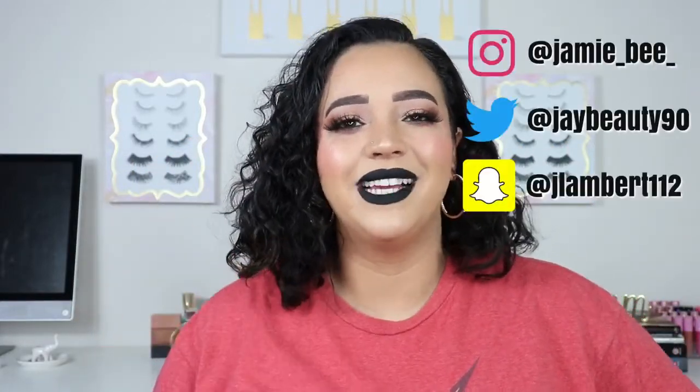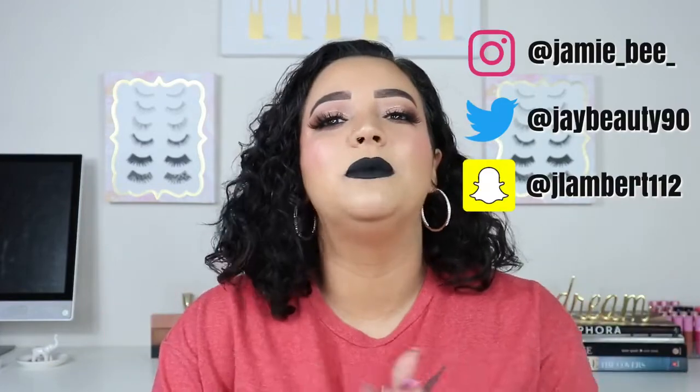Hey everyone, welcome to today's video. If you are new here, I'm Jamie B. Thanks for stopping by. If you are already subscribed, then welcome back. So in today's video, I am going to be doing a beauty breakdown on how to apply foundation for beginners. It's going to be a detailed step-by-step. It is not going to contain any concealer, blush, or anything like that — it is solely based on foundation. So if you're interested, go ahead and keep watching.